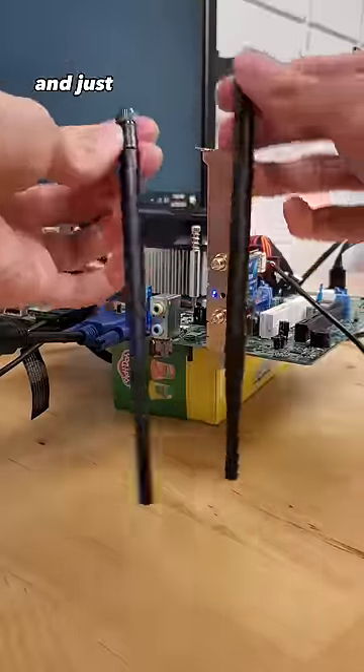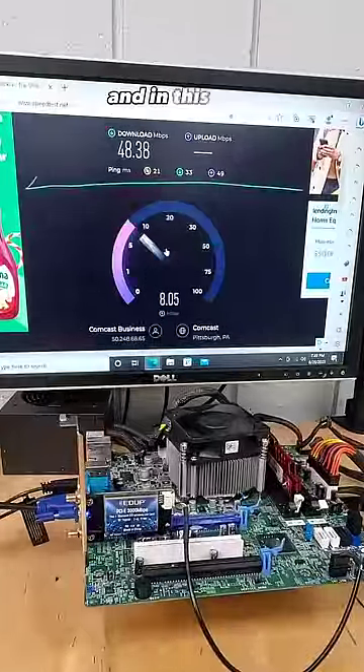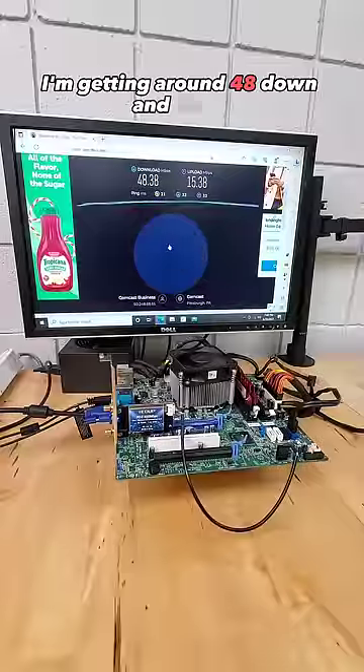If you happen to misplace your antennas and just have open Wi-Fi slots in your PC, you will at least still be able to access Wi-Fi. In this case, I'm getting around 48 down and 15 up.